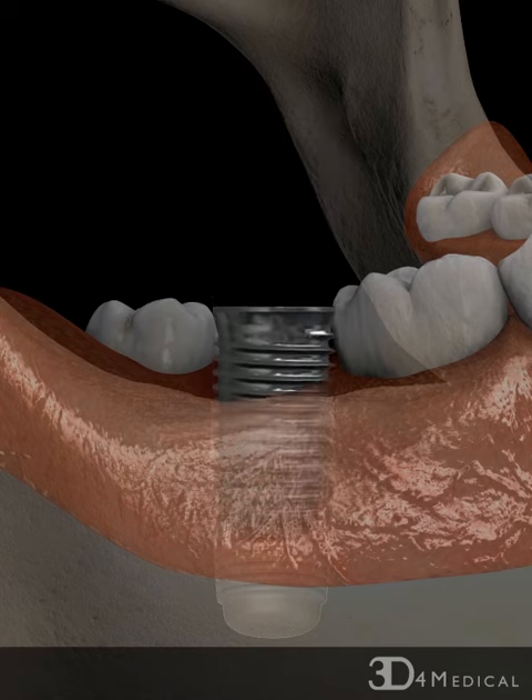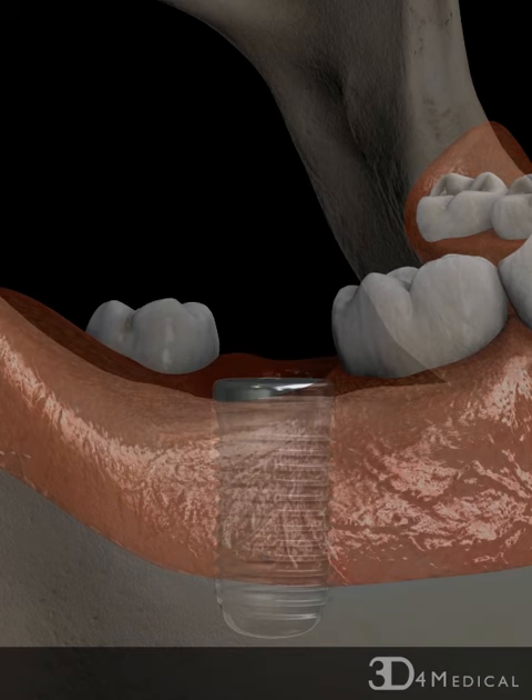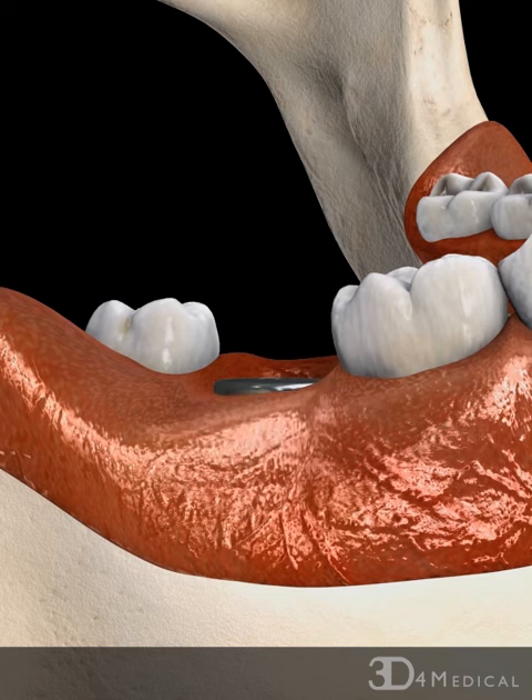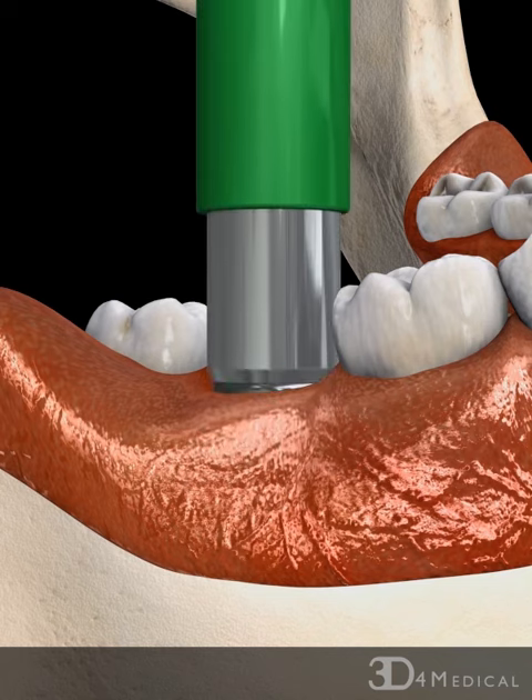A cover screw is placed on top of the implant to prevent tissue growth inside the implant while it integrates with the surrounding bone. After about six weeks,